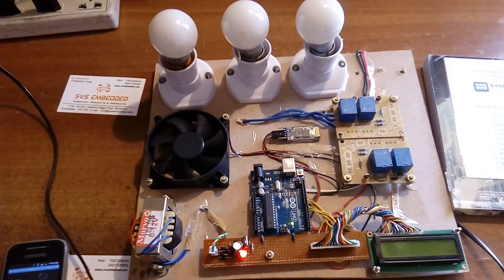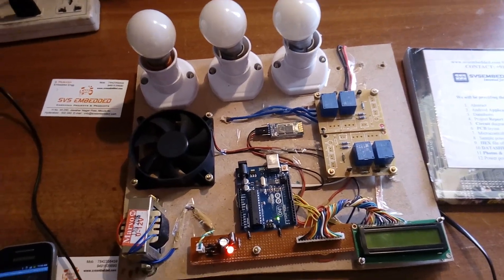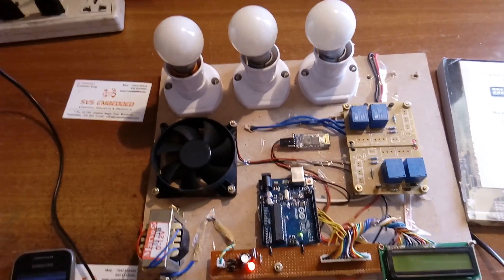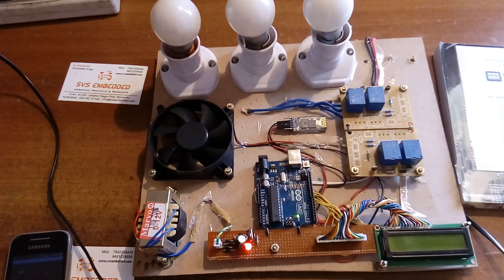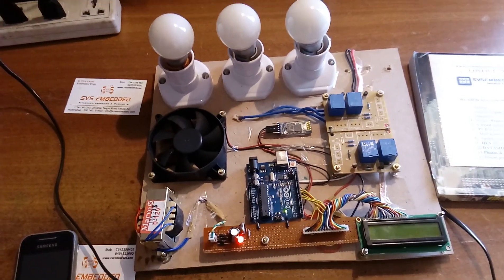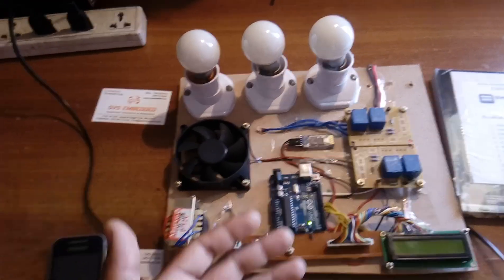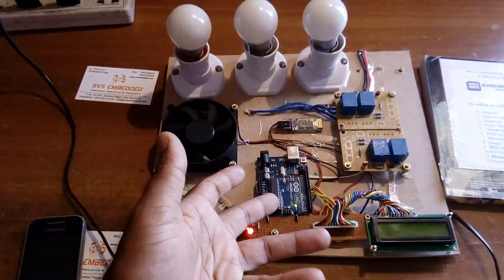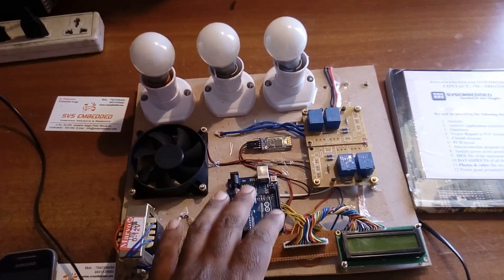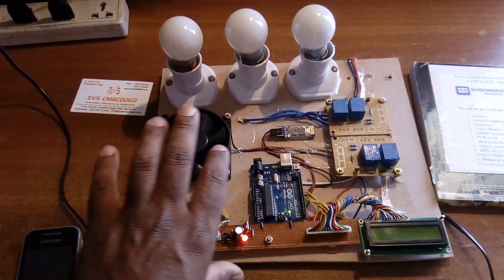This is Arduino Bluetooth-based home automation. We can turn the bulbs on and off within a range of about five meters, working under 2.4 GHz frequency at 9600 bits per second for sending and receiving data. We can also connect sensors to this system for environmental monitoring — room temperature, smoke alert, gas alert, fire alert — because there are 8 ADC channels available to connect sensor inputs and read the output accordingly.